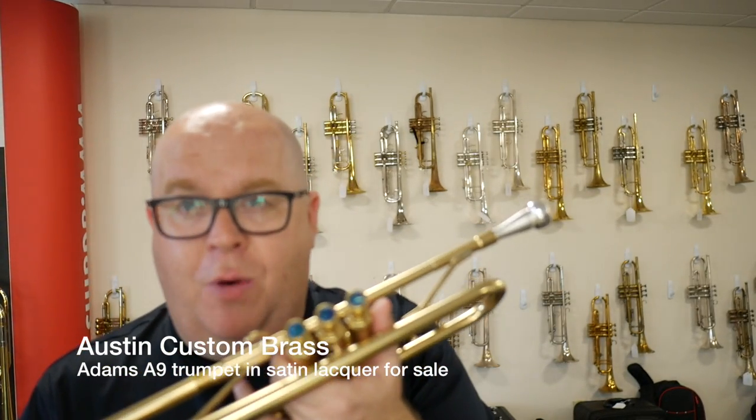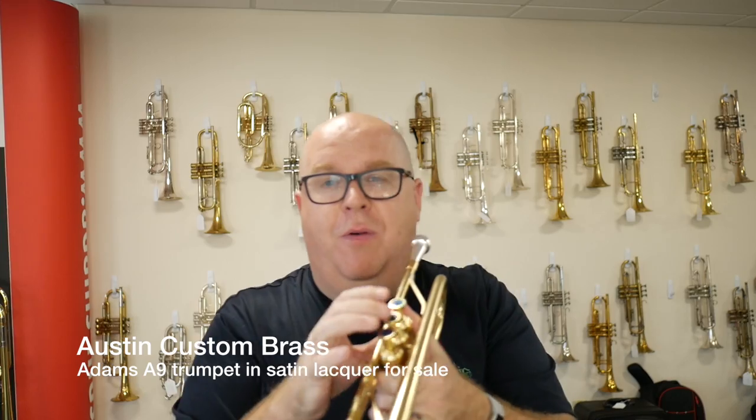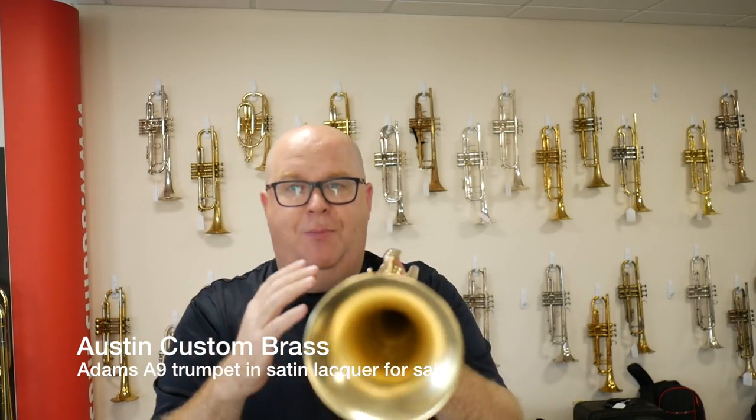Myself, I like the medium bores a little bit more — they're a little bit more fun for me to play. Your mileage may vary.